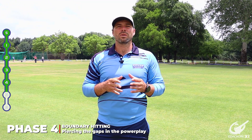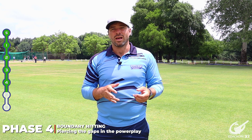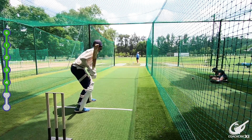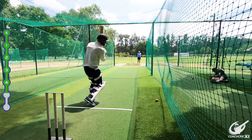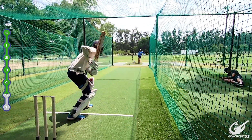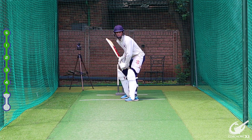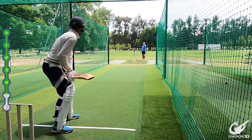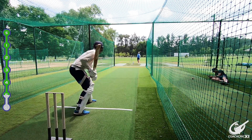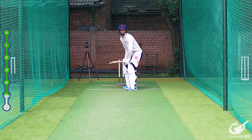Moving on to phase 4, we are now going to look to take on our shots and hit it nice and hard. For this drill we have not placed fielders because each bowler is going to manoeuvre the field differently in a game situation. All we are trying to do is make sure that we get into good positions and extend through the ball, trying to hit it so that if there weren't fielders it would go to the boundary. Ultimately your goal is that as soon as you beat the fielder by a metre or a metre and a half you get your boundary.